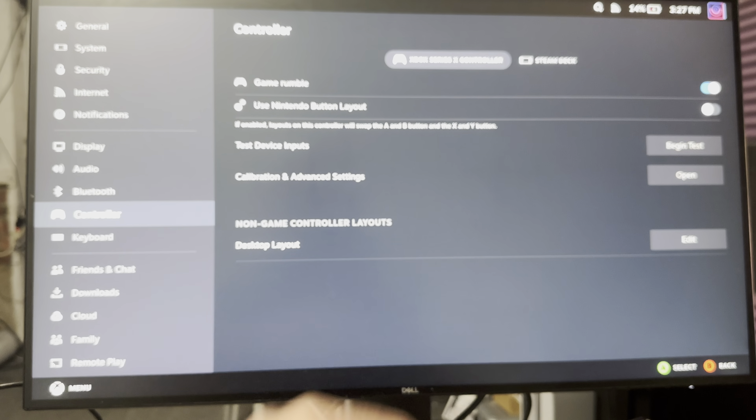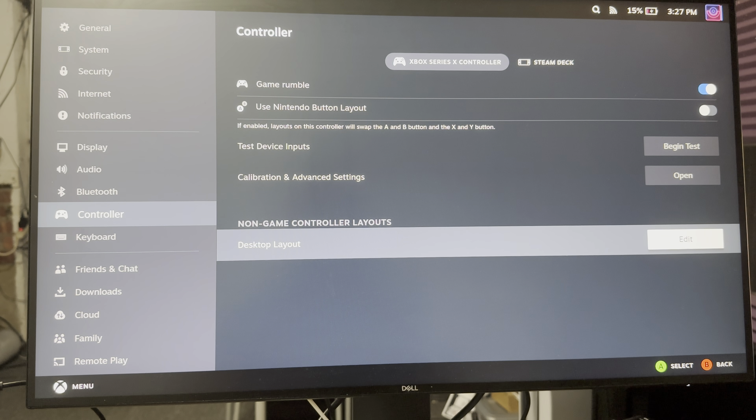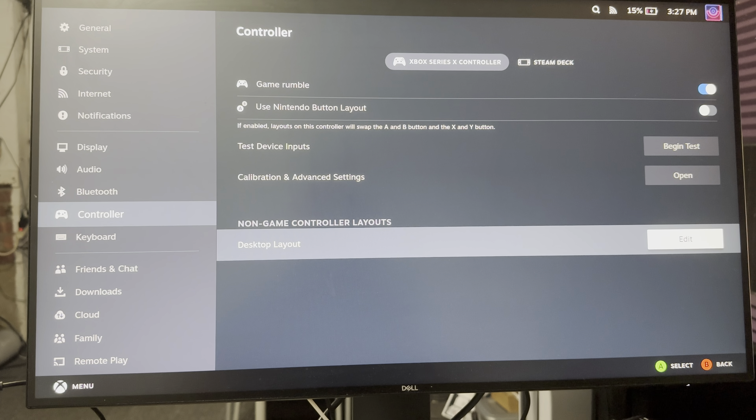It even says 'Xbox X controller is connected' and it tells me I can use the Nintendo layout or other layouts as well if I wanted to. But yeah, that's basically it. If you guys have any comments or questions, just let me know in the comments section below. If you guys want to like the video, please smash that like button, make sure to subscribe and hit that notification bell. MoGaming out. Peace.